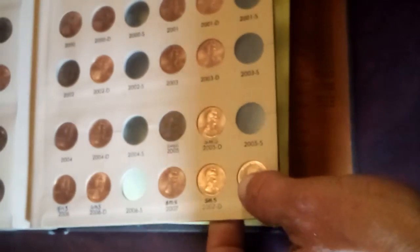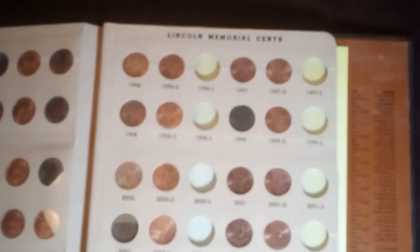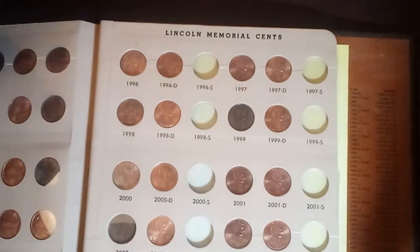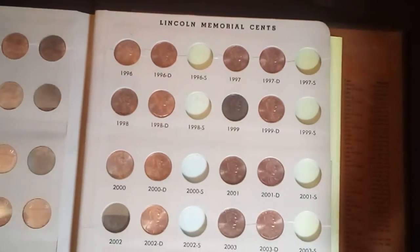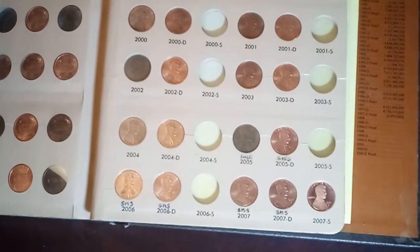Here's the final page of this book, which is the 1996 through 2007S. As you can see, I'm still missing a lot of the S mint marks. I've got the one at the very bottom — the 2007S — which rounds out this collection.